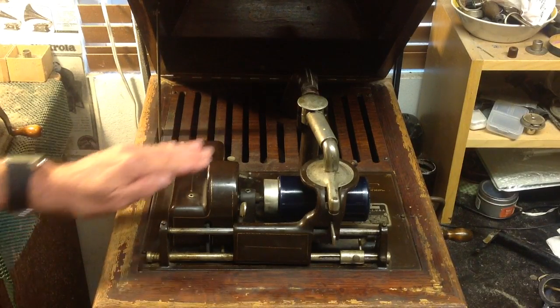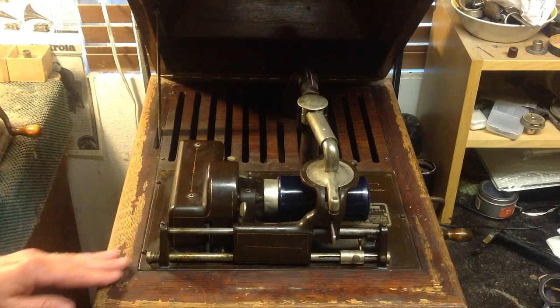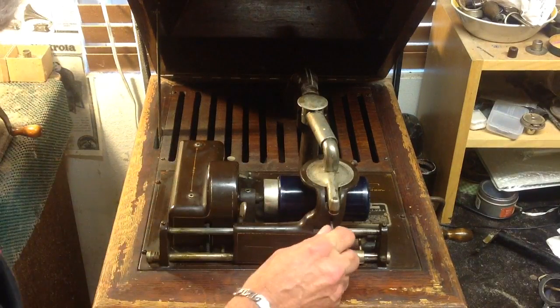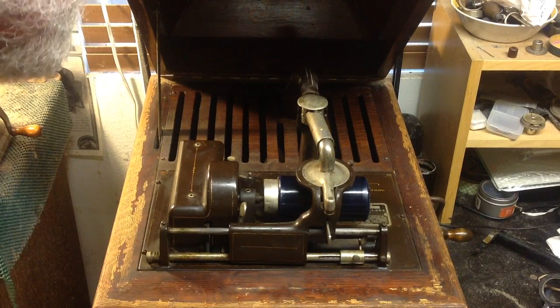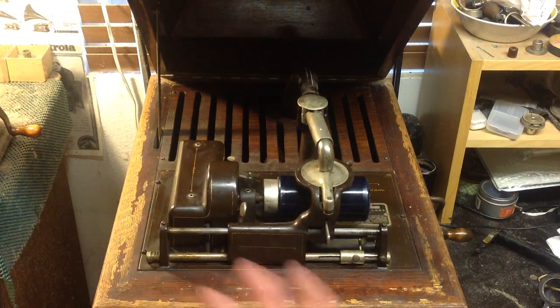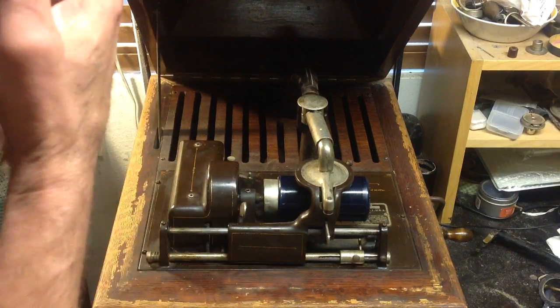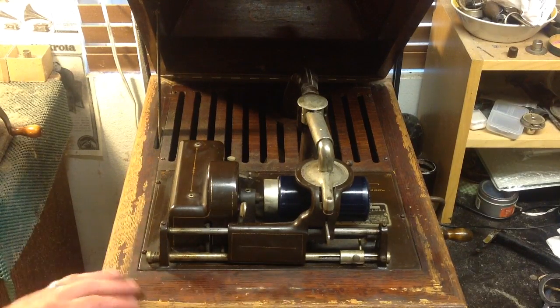There are two versions of this: the 5A and the 5B. What the differences are yet, I have no idea. The A is probably a 2 and 4 minute machine, and the B is a straight 4 minute machine. I'm sure this is an Ambarola 5B — that's just a summation, I have not looked it up yet — just as the Ambarola 1A of the upright is a 2 and 4, while the Ambarola 1B is a straight 4 minute machine. So, this was Edison's first internal horn phonograph as far as a tabletop model.